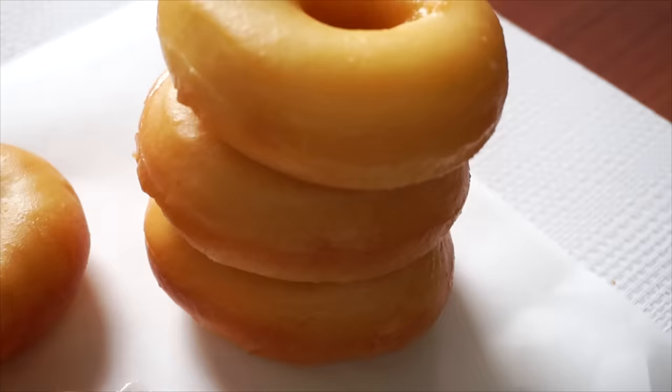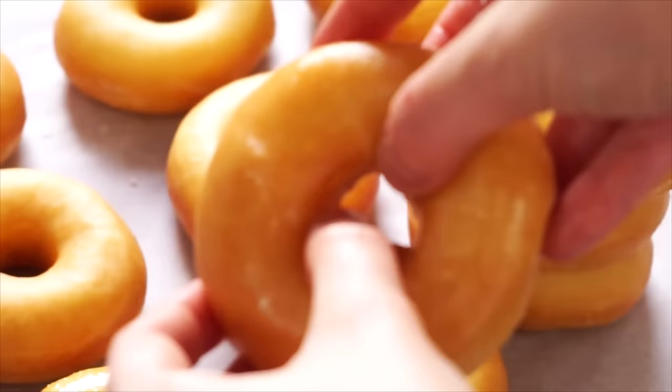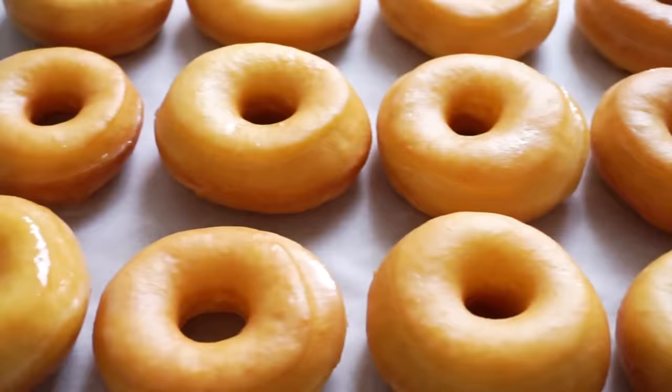Hey guys! Today we're making these delicious glazed fluffy donuts. I've been making donuts for years now and I finally nailed the most tender melt-in-your-mouth donut texture, and I'm so excited to show you how to achieve that. If you love donuts, you'll be blown away by how much better freshly made donuts taste.